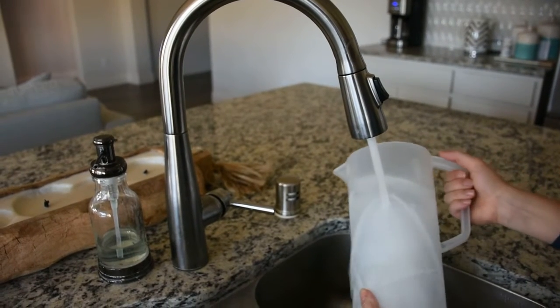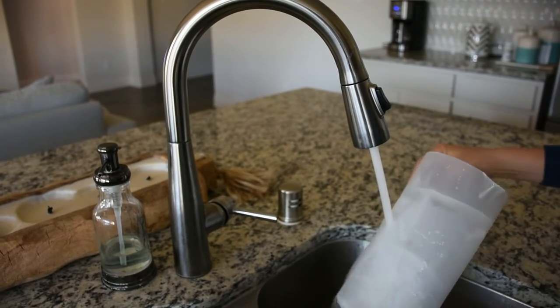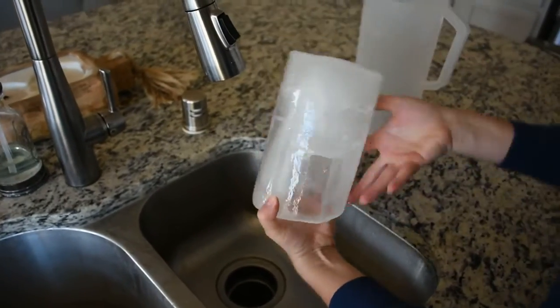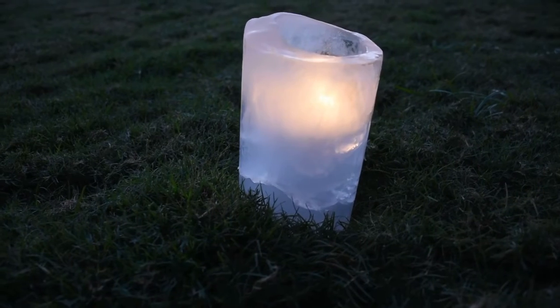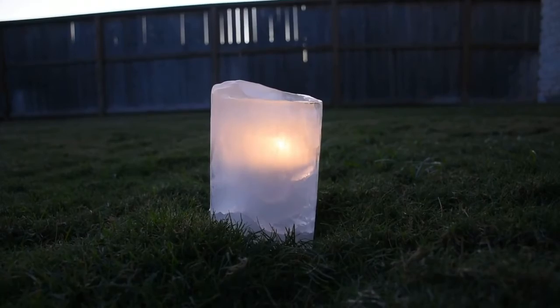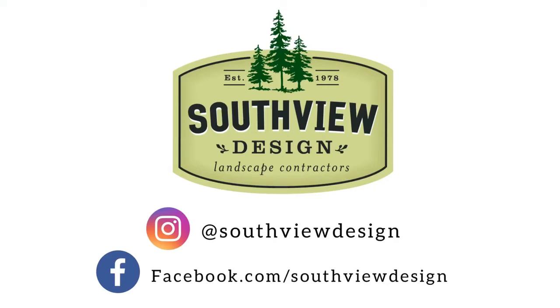Once it's fully frozen you can remove the smaller container and run it under some warm water to loosen it up. And that is the finished product — it is really that simple. We hope you guys enjoyed this tutorial and head on over to our Facebook and Instagram page for more inspiring content.